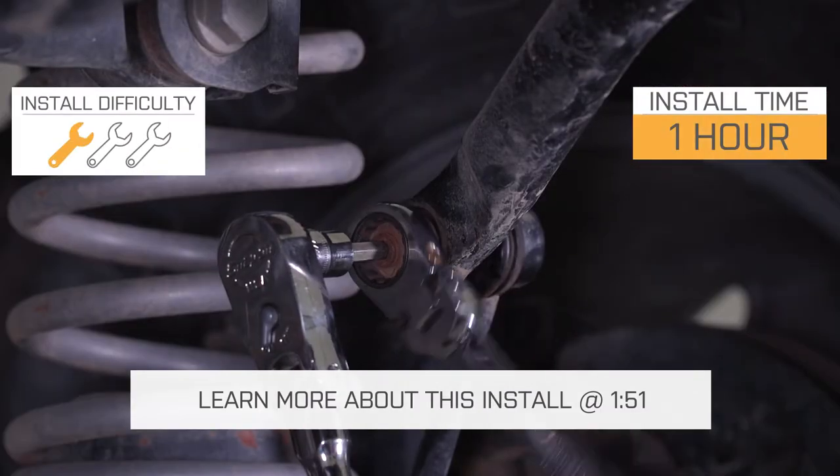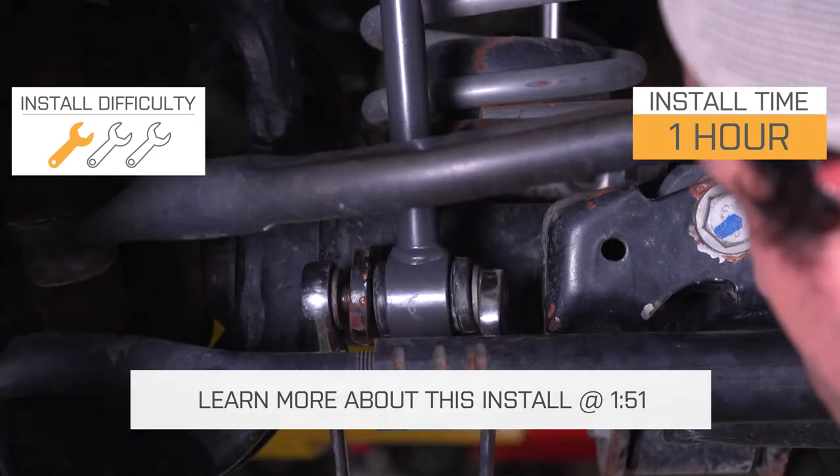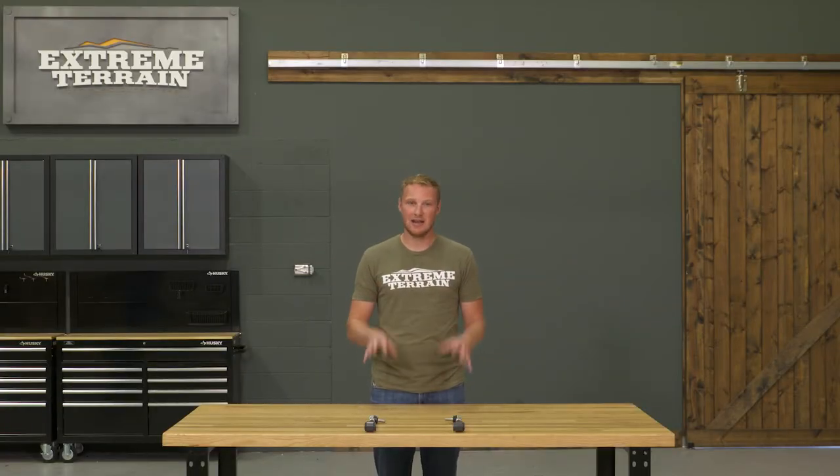These are going to be pretty well priced and they're going to install very, very easily — definitely a one out of three wrench installation, probably an hour or less to get them installed. Overall, they're just going to be a good, solid end link.